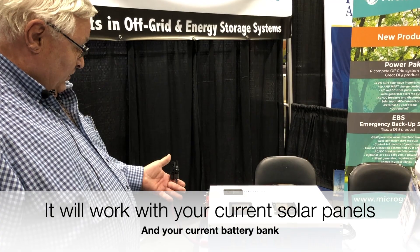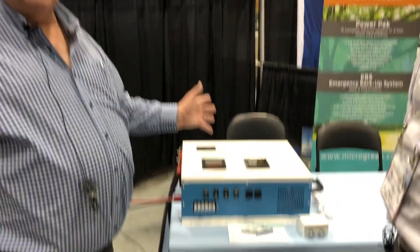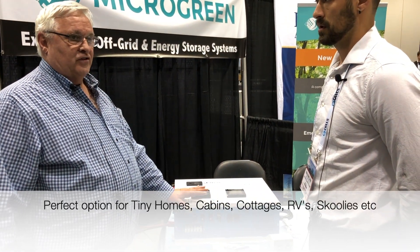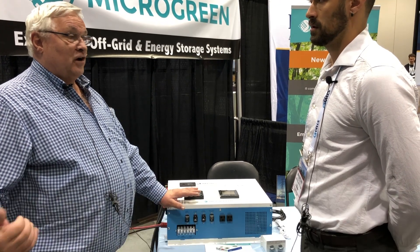Once the panels are done you connect them in here and your system is done — it's a half-hour install. What applications do you see this for? This is great for small cottages, small homes, and even some RVs.